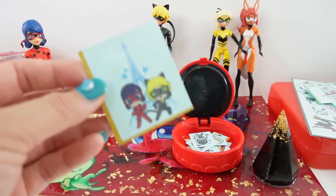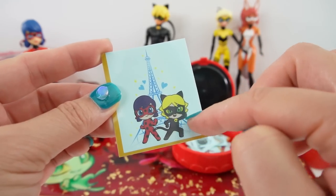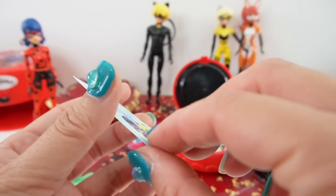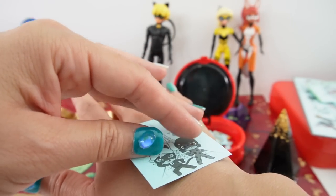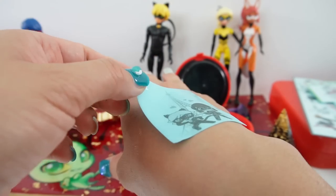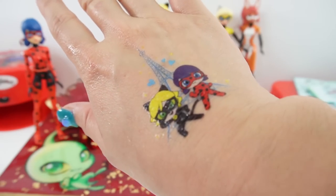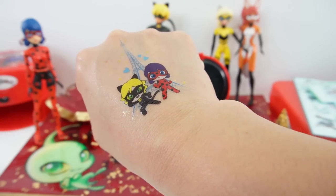Let's do one last one. I want to do this one with Ladybug and Cat Noir in front of the Eiffel Tower. Let's cut this off right here, right in the middle. And there it is! Oh my goodness, this one is so cute — look at that.